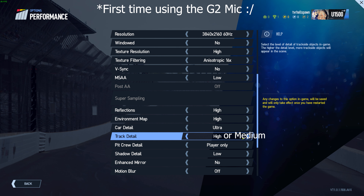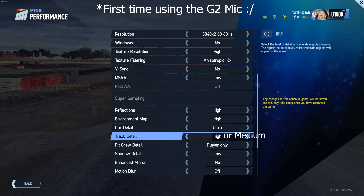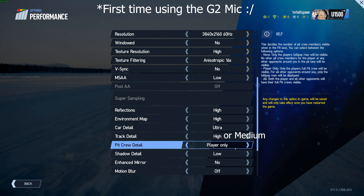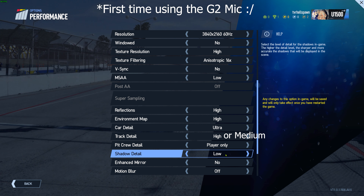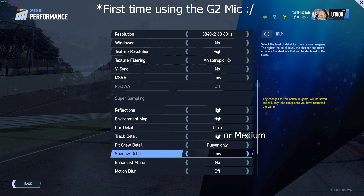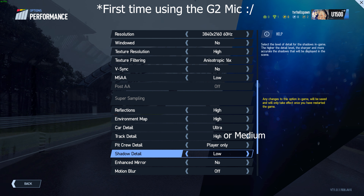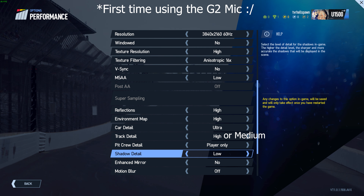Track detail I've got set to high — you can lower it to medium. It's obviously how many objects are placed around the track: marshals, vehicles on track. It is a performance hit so you can lower it if you want. Pit crew detail I've got set to player only. Shadow detail I've got set to low — shadow detail has a massive impact on the game. Even with an RTX 2080 Ti, setting that really high knocks the frame rate down, so I've got that set to low. Enhanced mirror — no, we don't want that on.